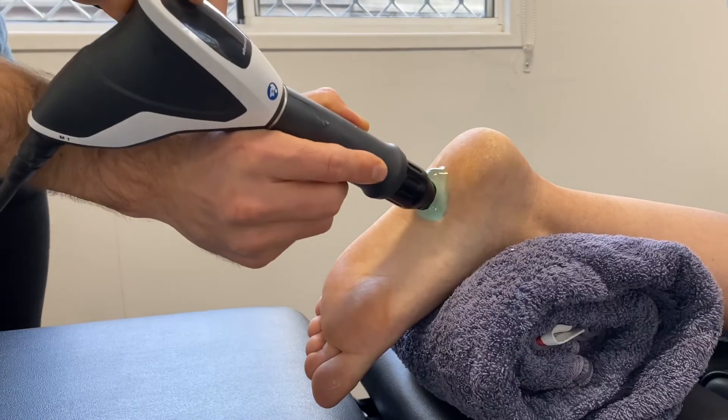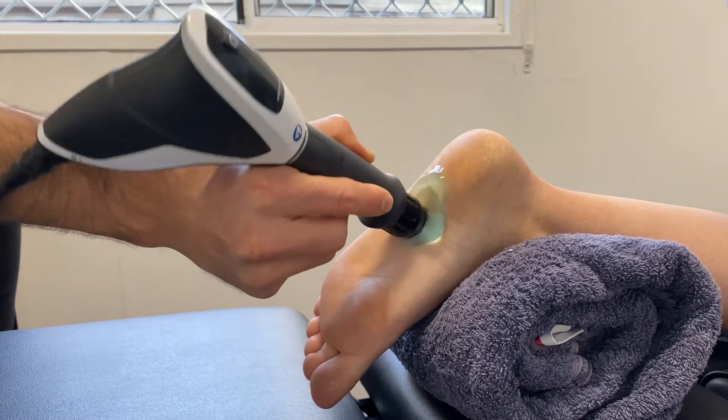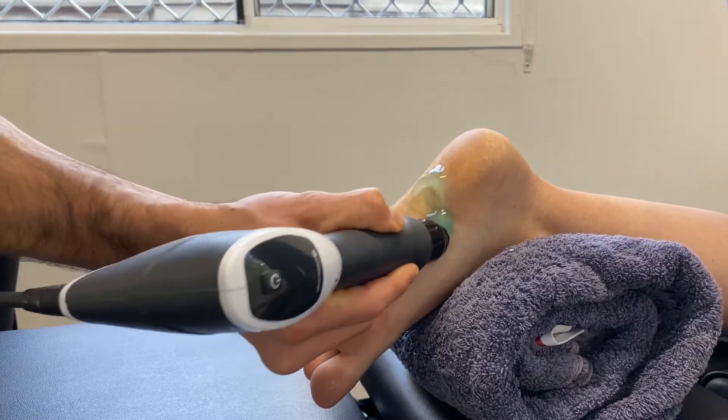Lower down, conditions like patellar tendinopathy or jumper's knee respond really well. Going further down, some of the big ones we treat are plantar fasciitis, Achilles tendinopathy, and posterior tibial tendinopathy, which also responds really well to this form of treatment.